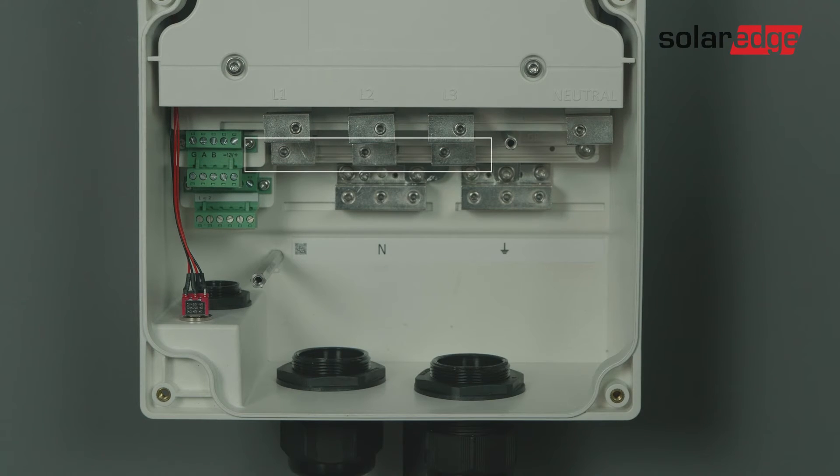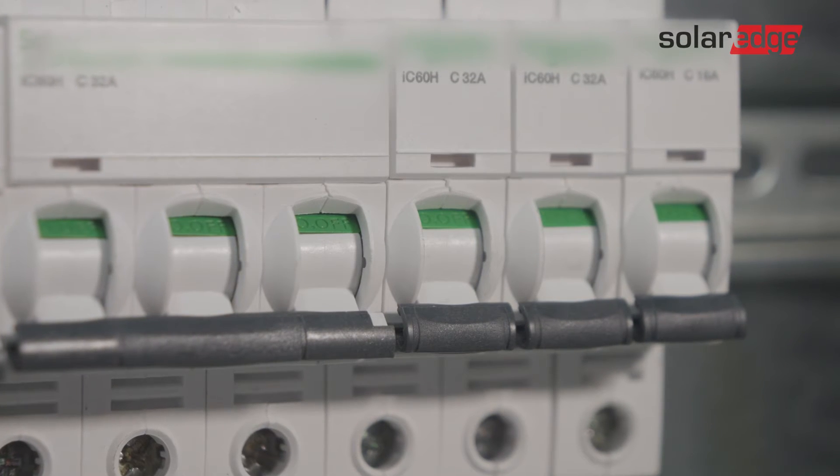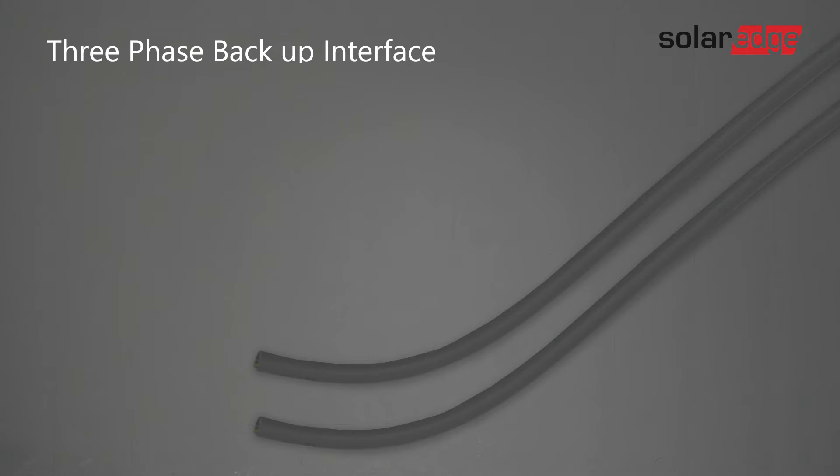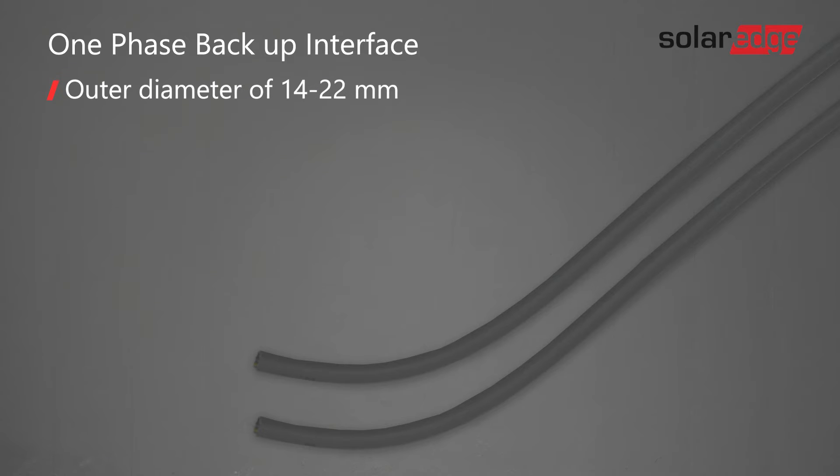For ease of installation, it is recommended to start with the grid connection. Make sure that the grid's main circuit breaker connected through the cable is off. For the three-phase product, both the grid cable and the load cable should have an outer diameter of 14 to 25 millimeters and a cable cross-section of 6 to 16 square millimeters. For the one-phase product, the outer diameter should be 14 to 22 millimeters and the cross-section should be 6 to 25 square millimeters.